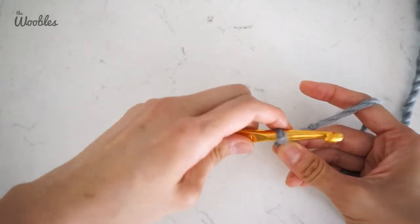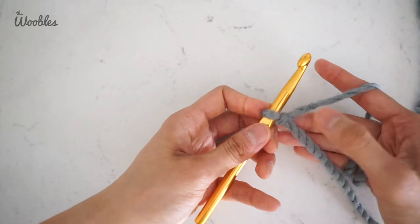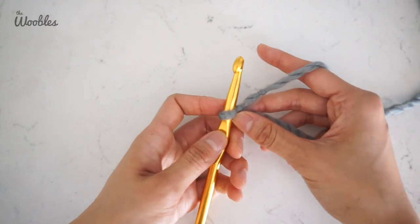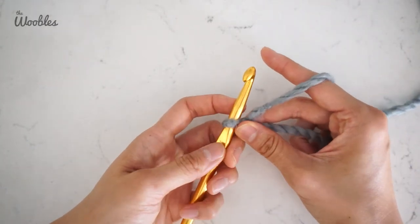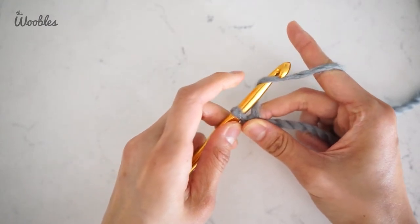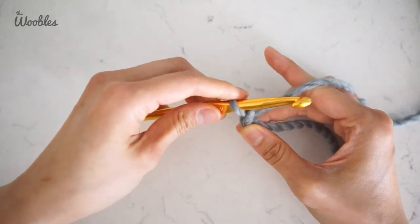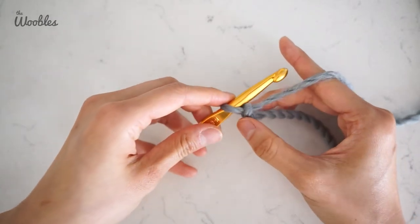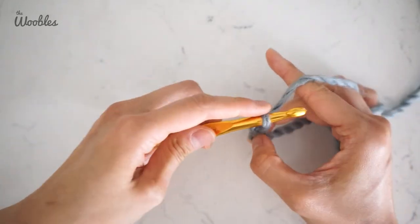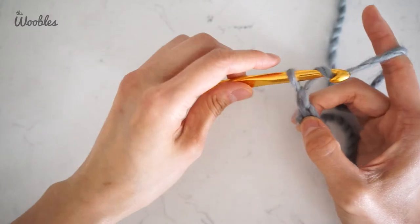Alright, so to do a chain stitch, hold on to your yarn as close as possible to the hook — in this case, I'm going to literally hold the slip knot. Now yarn over, pushing the working yarn away from you with your hook, and then pulling that yarn through the loop that's on your hook. That was one chain stitch. Let's make four: here's two, three, four.